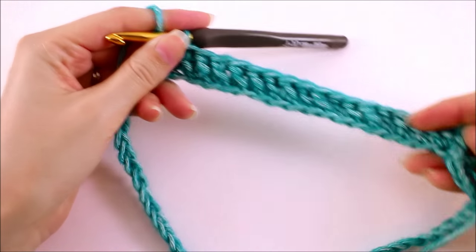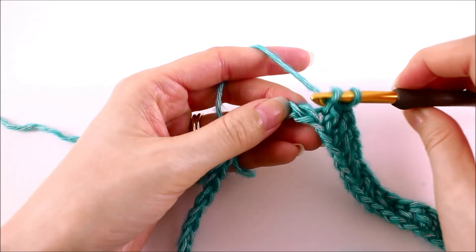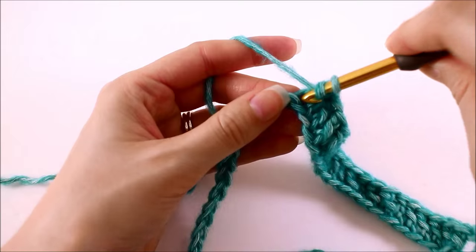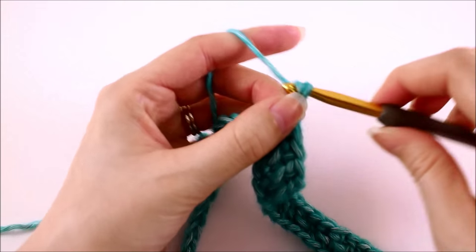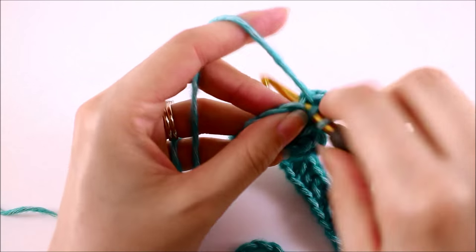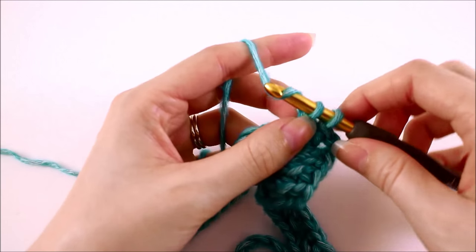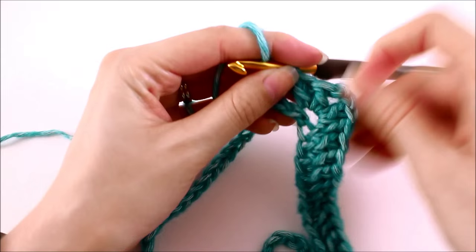Once you have made 16 double crochets, we're ready to start our second point. As mentioned before, we're going to make each point by doing two double crochets, all in the same chain — one double crochet, then two double crochets, chain two, and then two more double crochets in the same chain. And there, we've created a point, so we're starting the square shape.